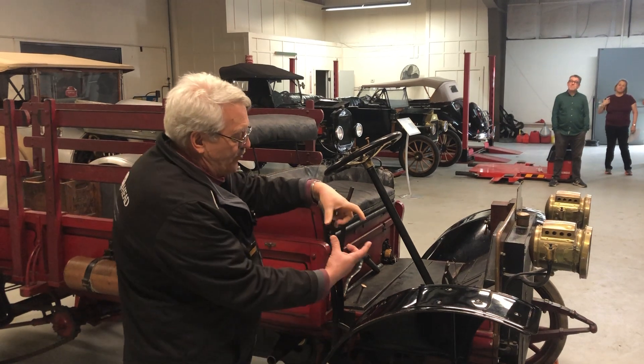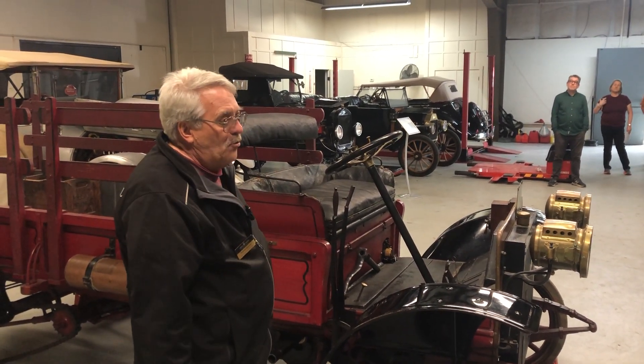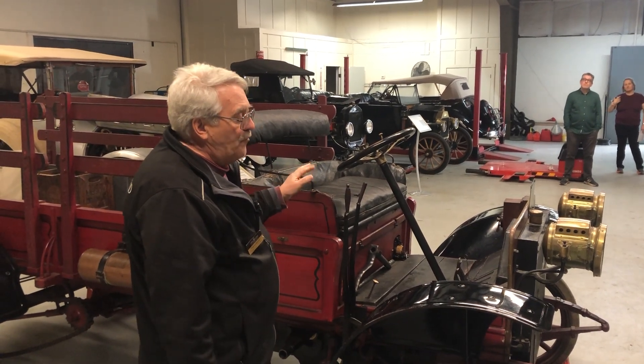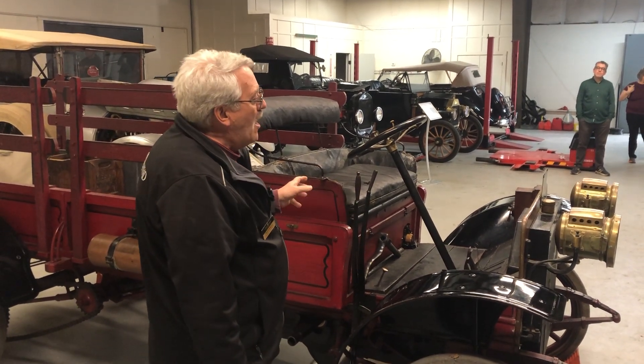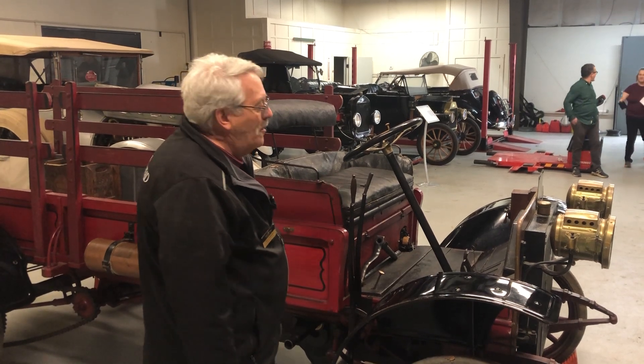When this one kicks back, it kicks hard. There are only two cylinders and the pistons are probably about this big around. It's got good compression and it does smoke a bit. When I'm done with the talk I'll give you an option — if you want to hang around and watch us start it, that's fine, but if smoke bothers you, keep your distance. It smokes quite a bit.